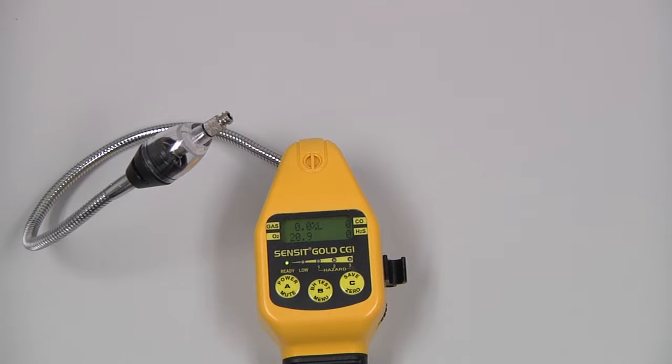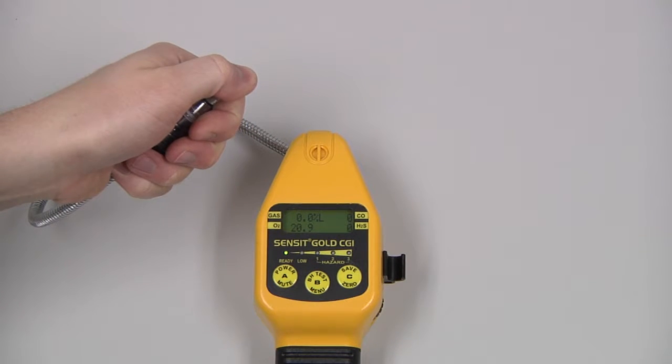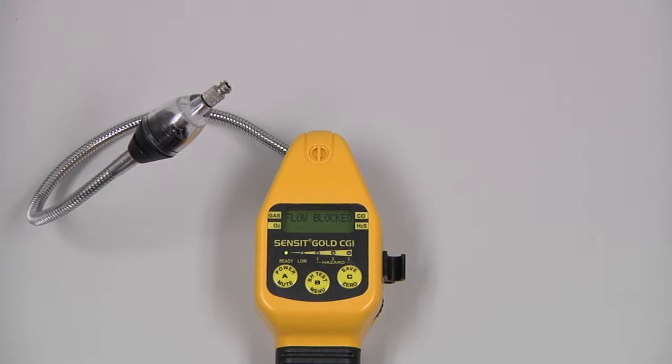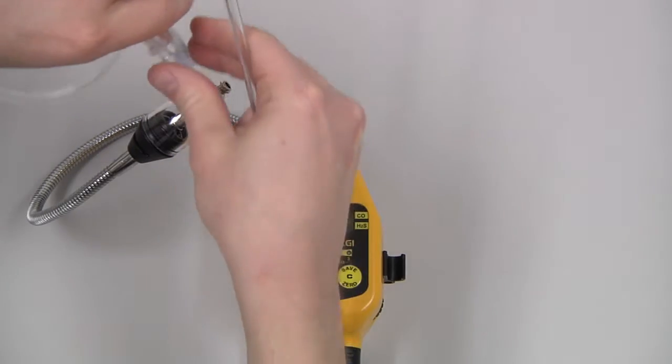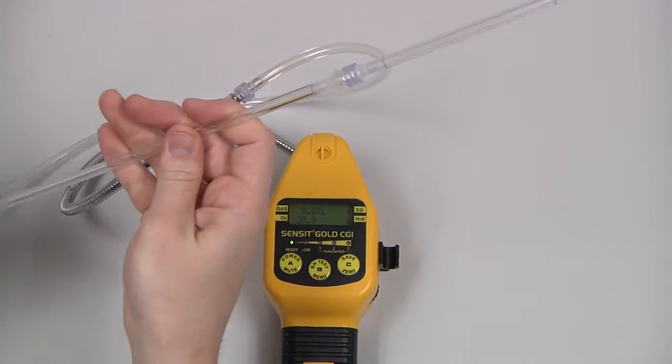We also need to do a flow block check. We can do that by blocking the inlet with a finger and ensure the instrument indicates flow blocked. If we are using an attachment such as the two-piece bar hole probe, we would need to do the flow block check from the inlet of that probe.